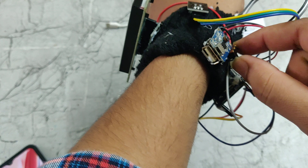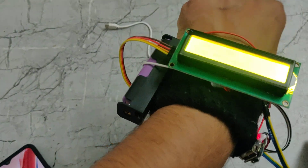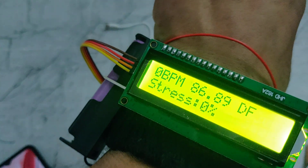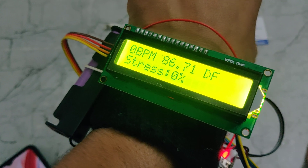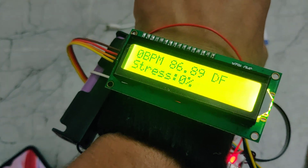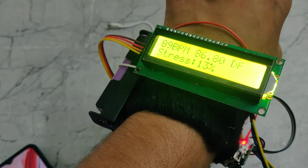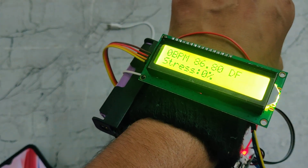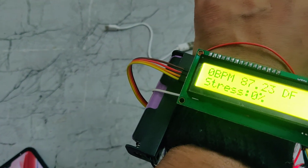Now I am giving the power supply. We can see it is showing the welcome message on the display. We can also see BPM and DF — which means degrees in Fahrenheit — as well as stress levels and BPM values here.